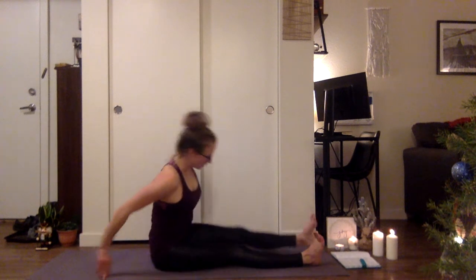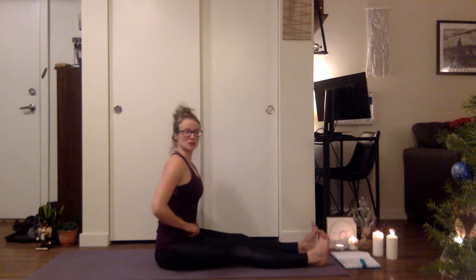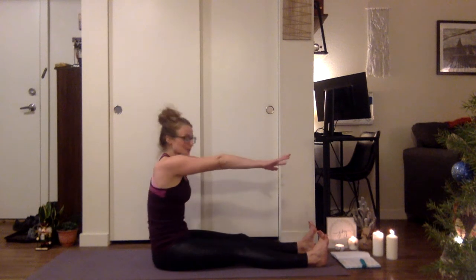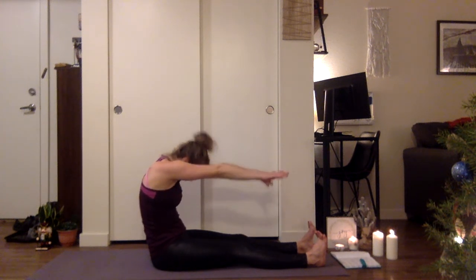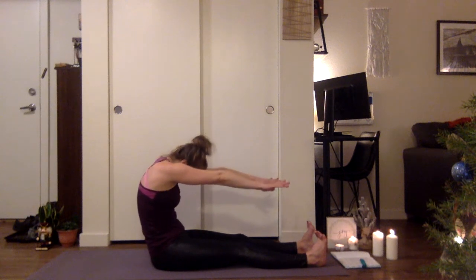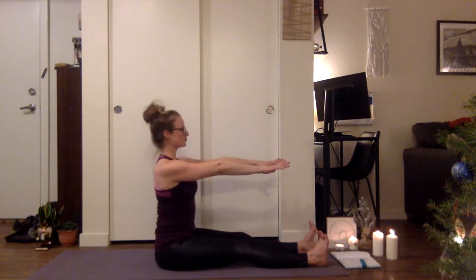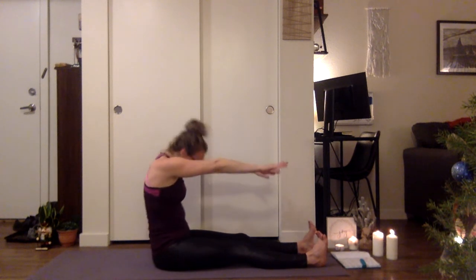Feet are hip-width distance. Go ahead and move the flesh away from the sits bones. Spine stretch forward — extend the arms out. Inhale, and as you exhale, chin to chest, reach the fingers forward, round it out. Inhale up. Exhale. One more. Inhale, exhale.